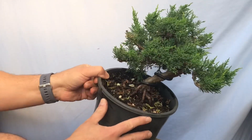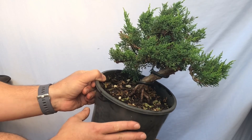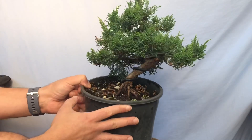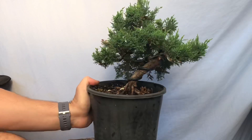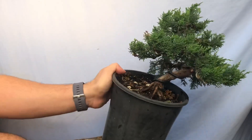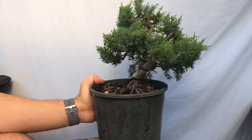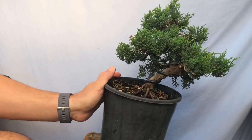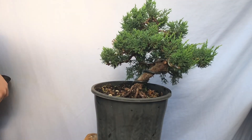I think it might be tilted slightly — I might have to check my old videos again and see what we decided to do. Maybe something like that. If it's straight it's not too bad straight as well, but I think it might need to be tilted slightly because the apex — I think it just needs a little bit of a tilt, to be honest. I'll just get a little wedge and wedge it up.